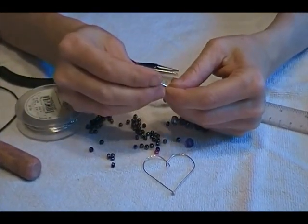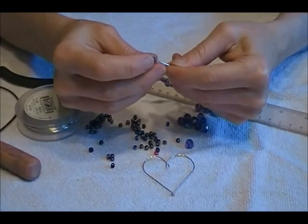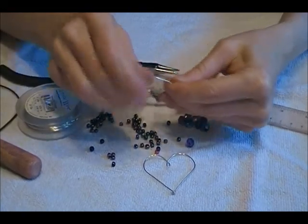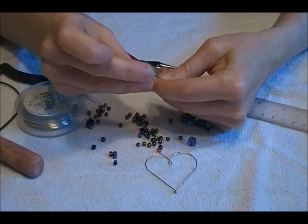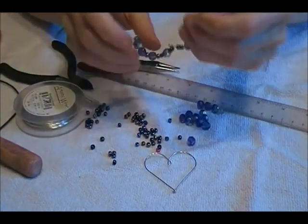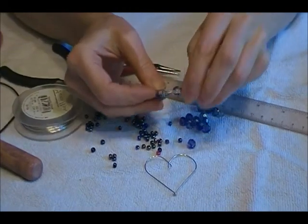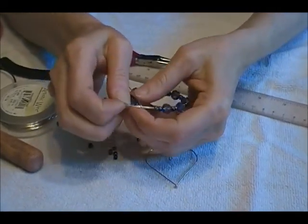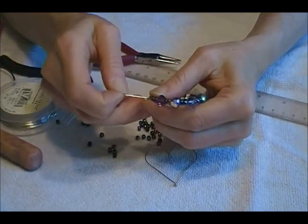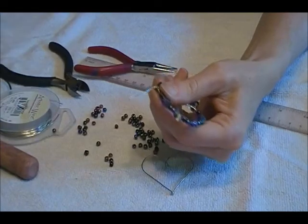We're going to get our last few beads on. You could also do it completely with seed beads — that would be nice too. You can make it bigger as an ornament or smaller for earrings. Now we're going to slip one end through the other end and then just bend it back.